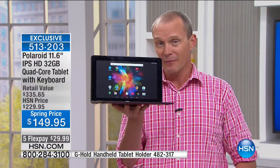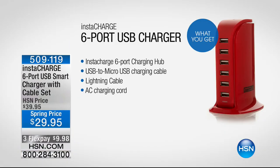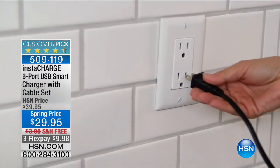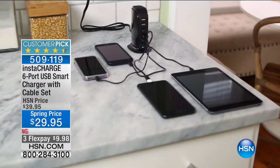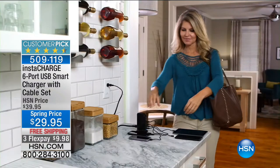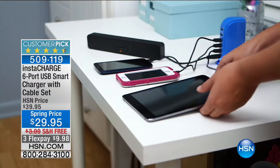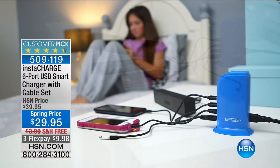Don't go anywhere. By the way, if you've got this Polaroid tablet you'll want to charge it — and we started this hour with not only an instant charge but a smart charger. Six port, $29.95. The charger determines how much charge each device needs — whether it's your Polaroid tablet, a phone, or headphones. It won't overcharge. For less than $10 on your FlexPay, free delivery — a phenomenal offer.